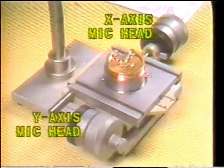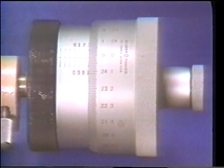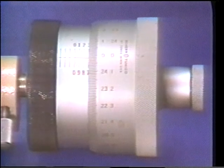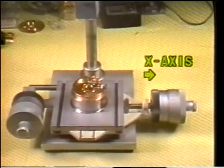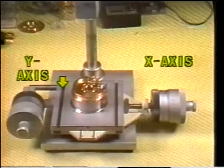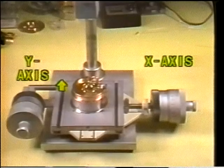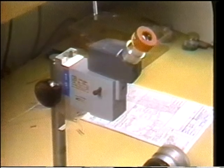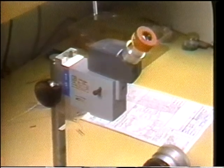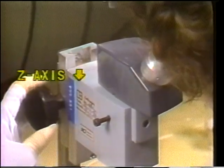Two micrometer-type heads are used to move the slide and position the object for measuring. These micrometer heads can take readings down to tenths of a thousandth of an inch. One head positions the table along the left-right direction, called the x-axis. The other mic head moves the table along the plane toward and away from the operator, called the y-axis. A microscope provides a magnified image of the workpiece being measured. Turning the focus knob brings the object into focus and allows the operator to take measurements in the third plane, which is up or down.